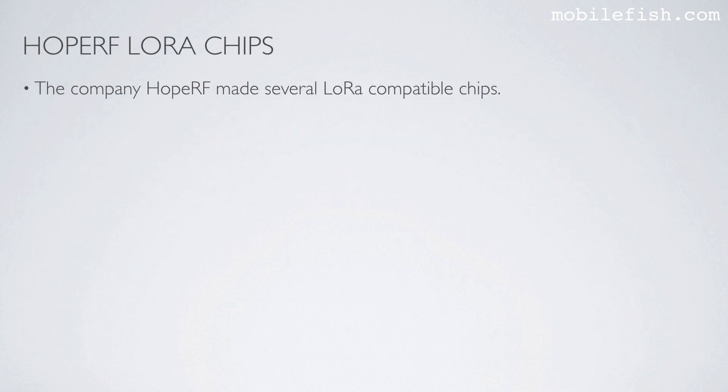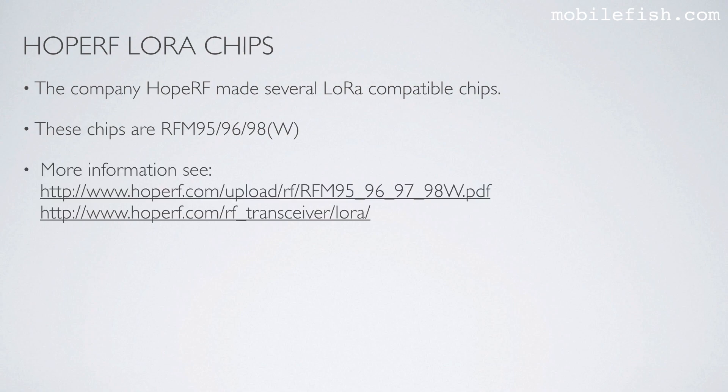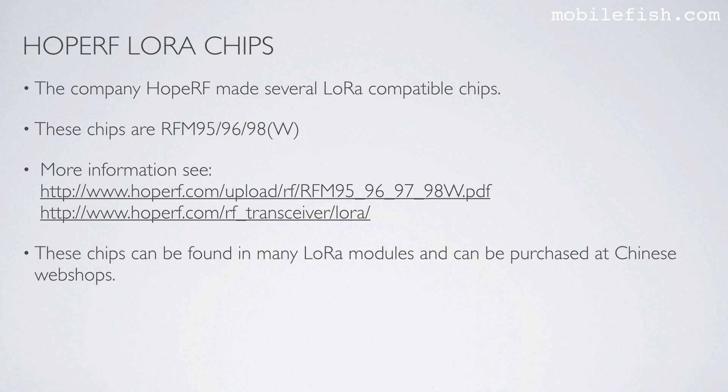The company Hope RF made several LoRa-compatible chips. These chips are the RFM95, RFM96, and RFM98. More information about these chips can be found at two provided locations. These chips can be found in many LoRa modules and can be purchased at Chinese webshops.